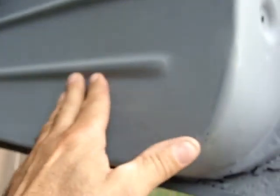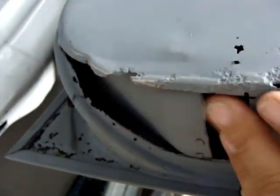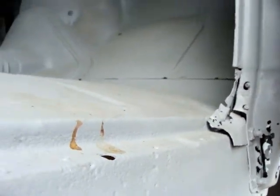They make this inner panel and this outer patch, so I'll be ordering that. I cut this one out too — this was before I had the sandblaster. I cut all this out to look inside and check it out. So I've got a little surgery to do to it.